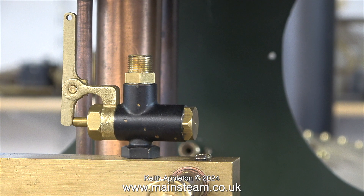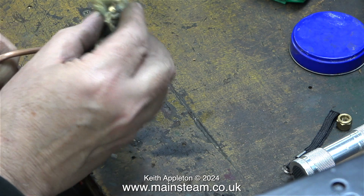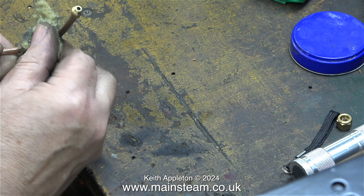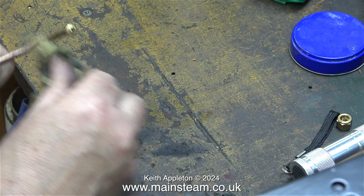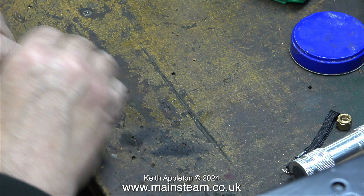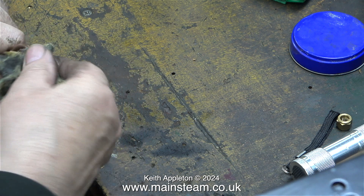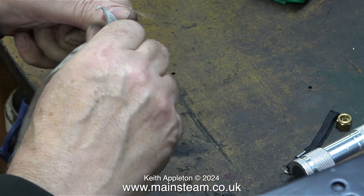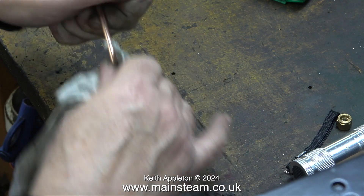Now for a nice simple job: I'm going to pipe the whistle valve to the whistle adapter that goes through the spectacle plate. Here's the whistle valve — the unions are ⅜ by 32 threads per inch. I'm using coned union adapters at each end of the pipe, which is three-sixteenths of an inch in diameter, not a quarter of an inch. I didn't need to put this small piece of pipe in the acid bath. To clean it up I used some Scotch-Brite, followed by Brasso, then a cloth to finally polish it.